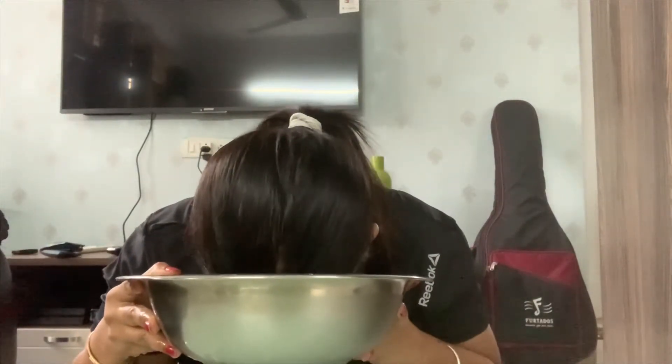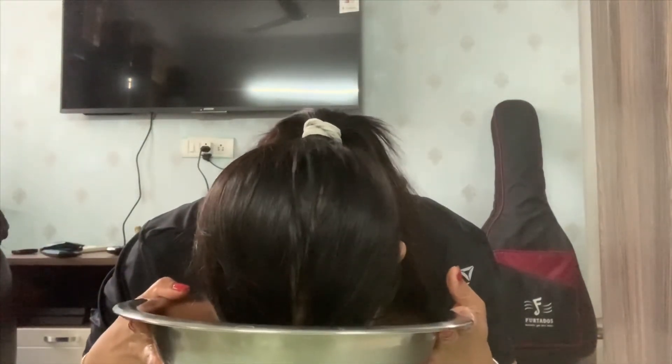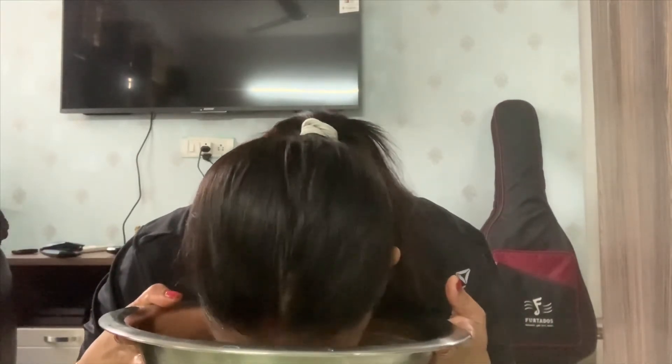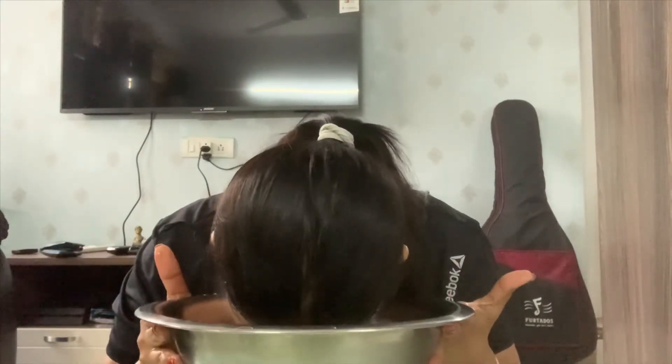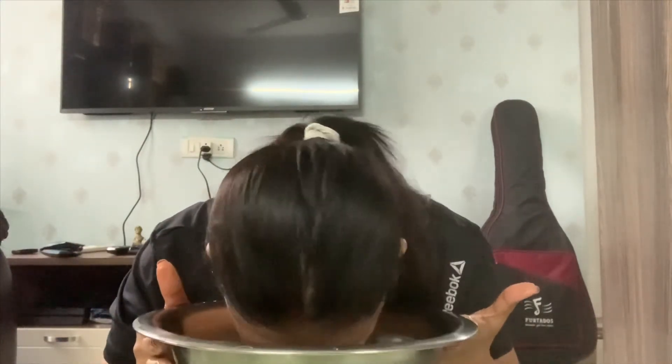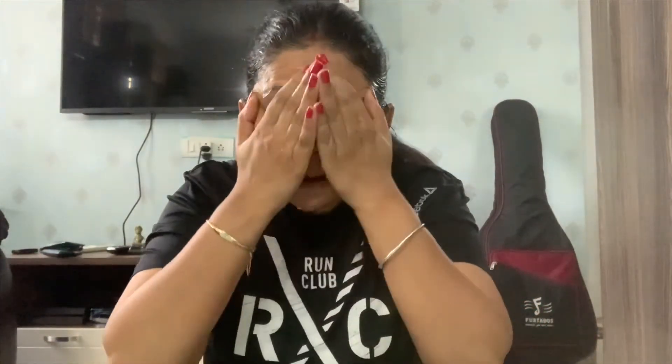So it is actually a very nice and easy therapy. As you do it regularly, it brightens your complexion, tightens your skin, and also reduces wrinkles.